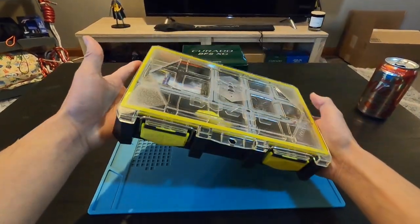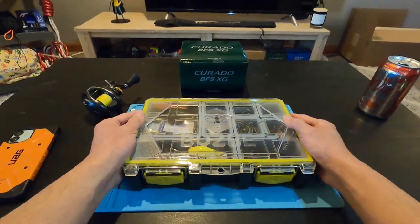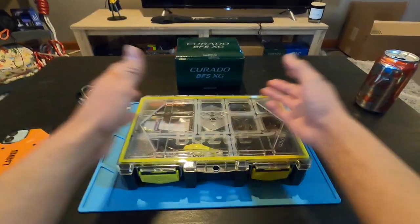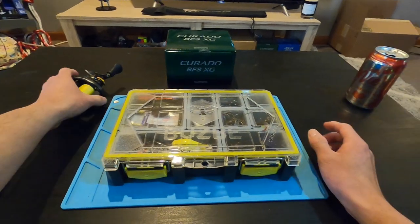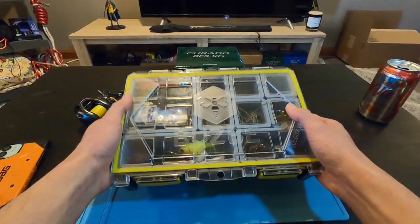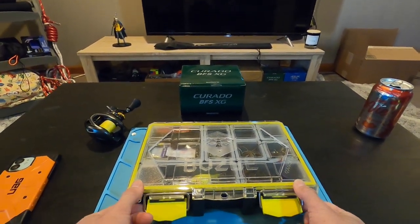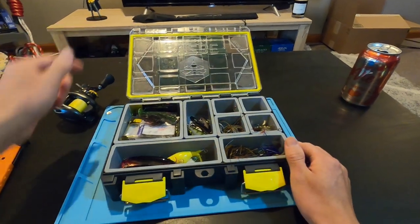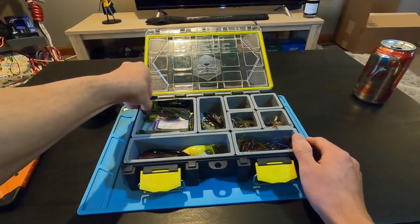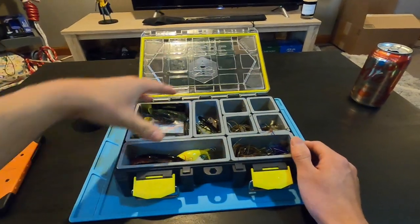Now let's get into some of the baits. This is my kind of power BFS box — a lot of different random things I like to use with this reel. The tackle box itself is a Busby Colony 15, which is a really cool design where all the sections are completely modular and can be switched around.